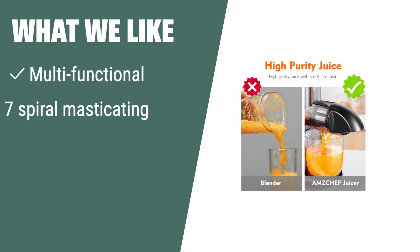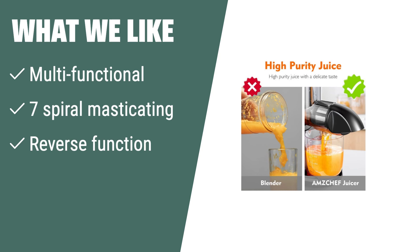What we like: If you are looking for a versatile juicer with maximum nutrition preservation, easy cleaning, and exceptional customer service, you should consider this.